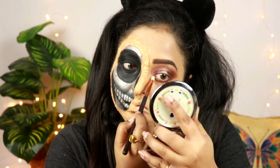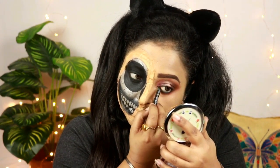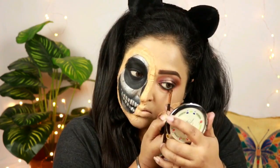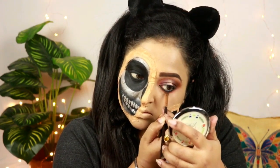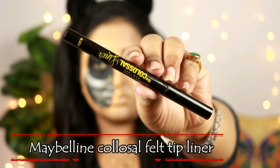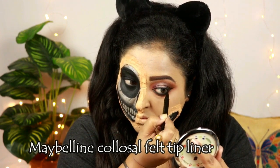Taking that shimmery shade again, I'm just highlighting my brow bone and also highlighting the inner corner of my eye. For tight lining my eye I'm using that Wallis smoky kajal. I'm just smudging out the kajal a little bit to create a lot more depth and smokiness. For the liner I'm using this Maybelline Colossal felt tip liner and just drawing a regular winged eyeliner with it.